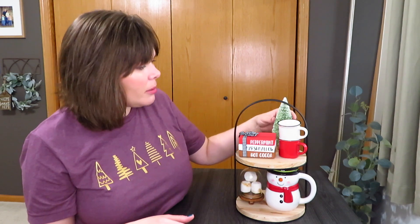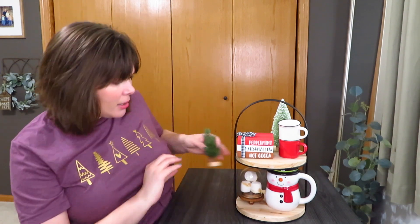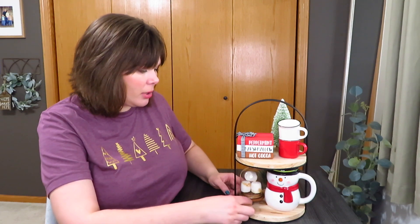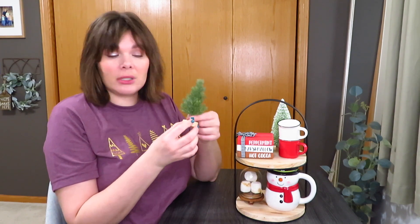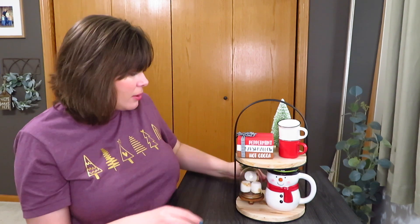I thought I needed a little something in the back, so I grabbed this green sparkly bottle brush tree, and I thought that kind of brought out the little green of his hat too, adding more of the traditional colors. I also grabbed one of my little Hearth and Hand pine trees down here. They usually have a three pack, and you can just buy them individually. These would probably be pretty easy to DIY if you found the right greenery and stuck it to a wood slice or whatever.